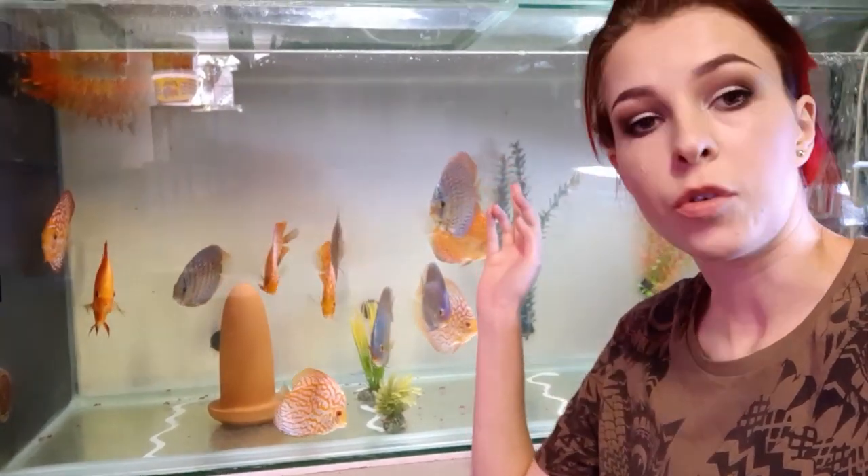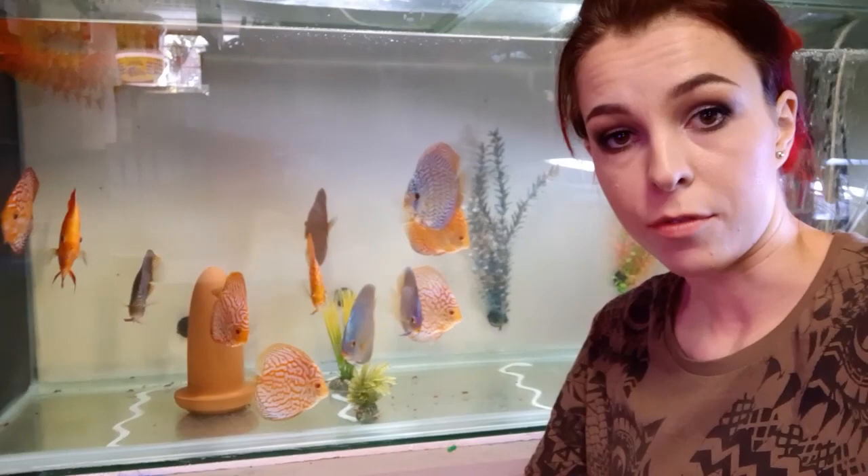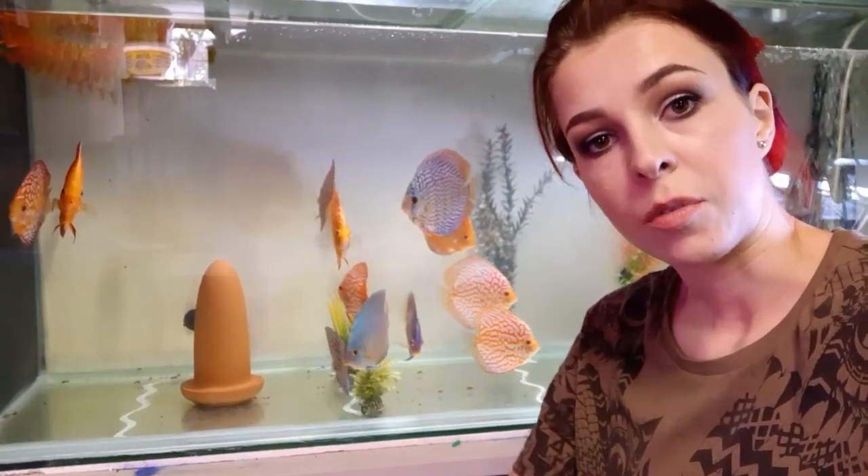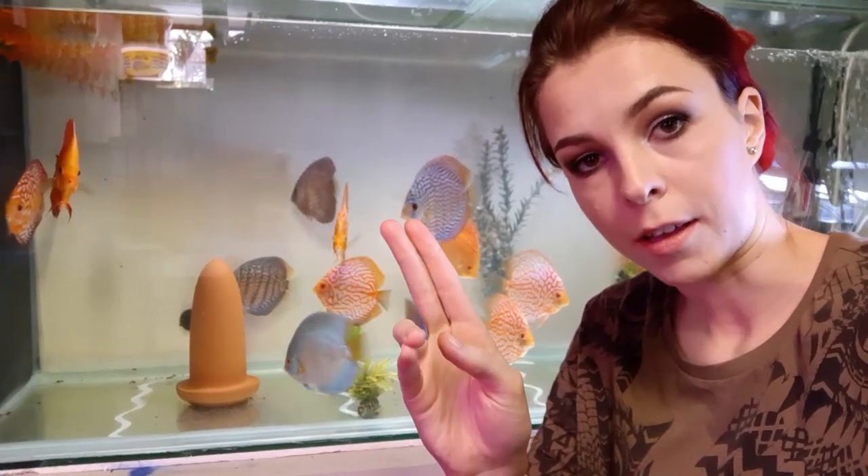The soft, connected soft rays at the back of the fin is where it can grow back. Sometimes you see one fish nipping at another and it might tear — it can grow back again.